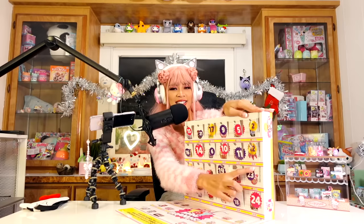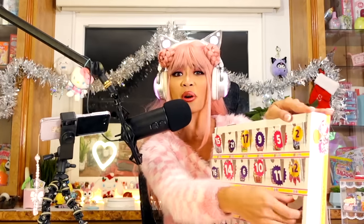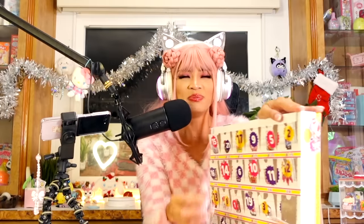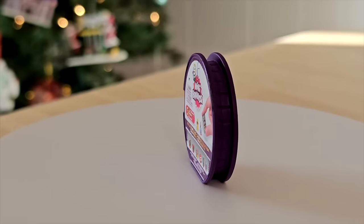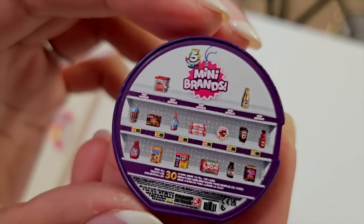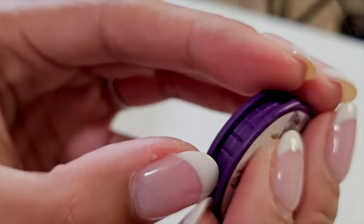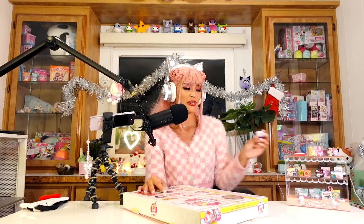Day 23 — after this there's only one more! I got mini brands in a mini brand. This one looks like it's foods — a whole mix of stuff. It's like a collector's case. I wish I could open it and see even more mini mini brands inside. This is so funny.